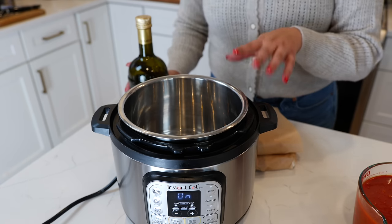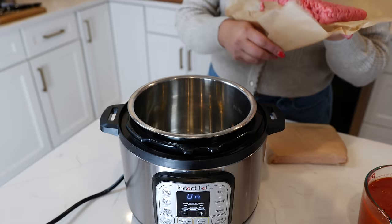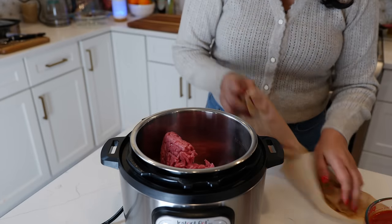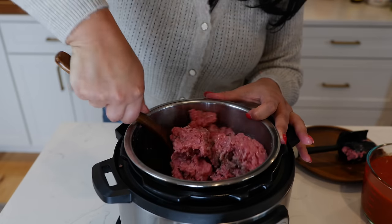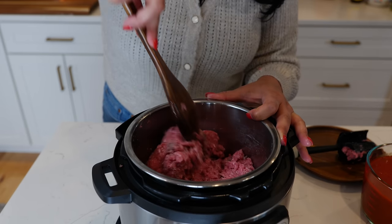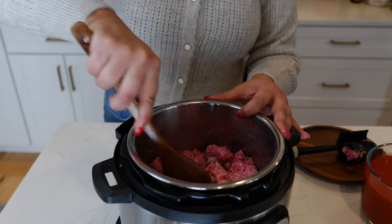Place your Instant Pot on sauté and allow it to warm up for about five minutes. Add a little bit of olive oil. Next, you're going to add two pounds of ground beef and start breaking it up. Continue cooking your beef and make sure to stir periodically. If you want to skip this step and cook it on your stovetop, you can, but if you want easy cleanup, just keep it in here and take your time.